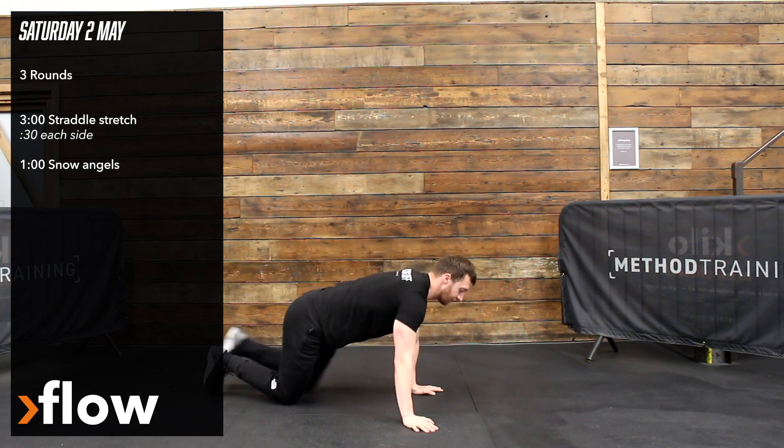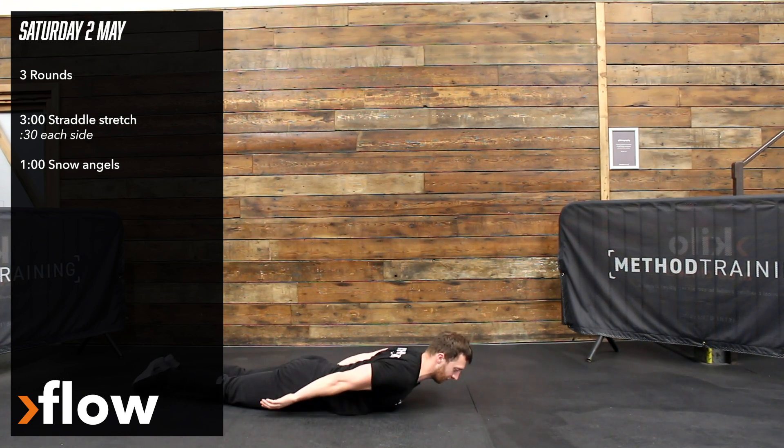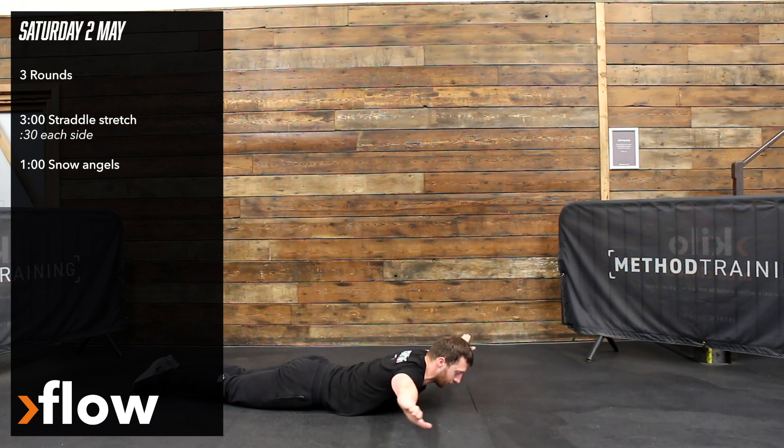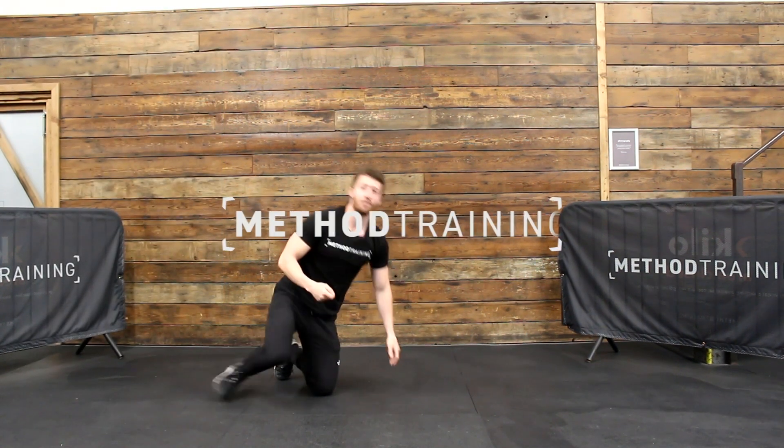After that, we're going into some reverse snow angels. So lying on my chest, I'm going to roll my shoulder blades back and down, slowly bring my hands all the way around so I finish in a thumbs-up position or wide position, and then slowly come back to the start again, repeating that for as many times as I can in a minute.